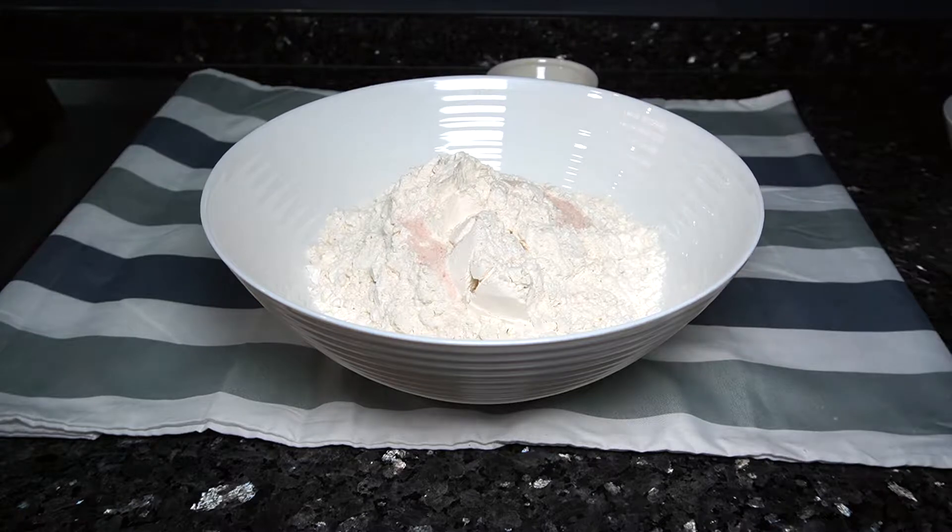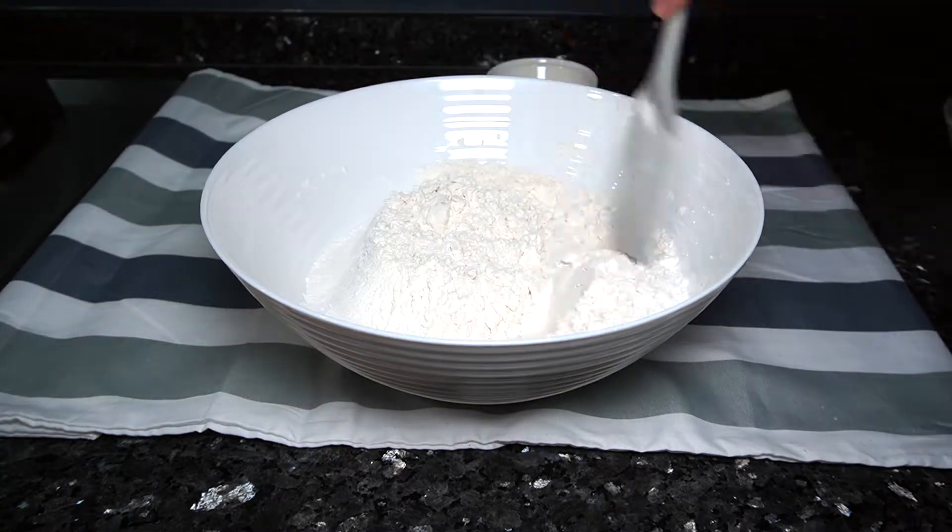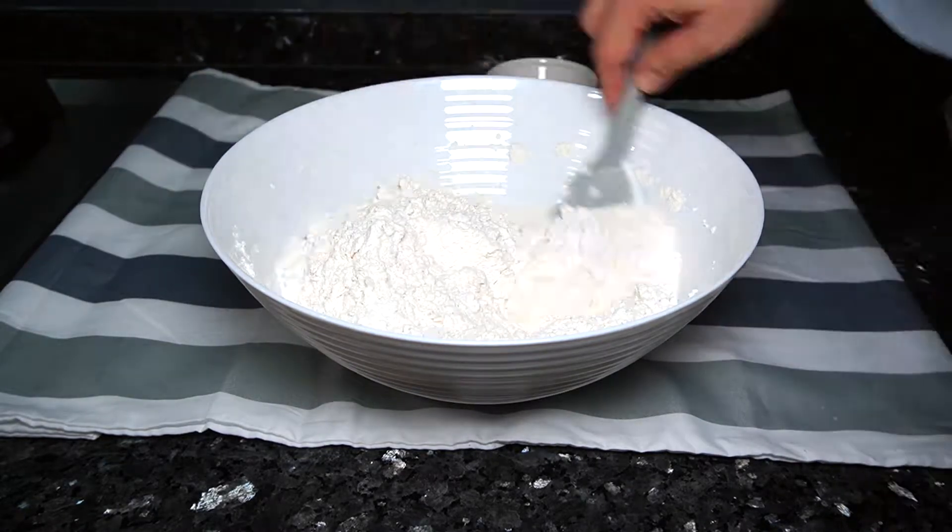In a bowl of plain and cake flour, add salt and olive oil. Then pour in the yeast mixture and mix well.